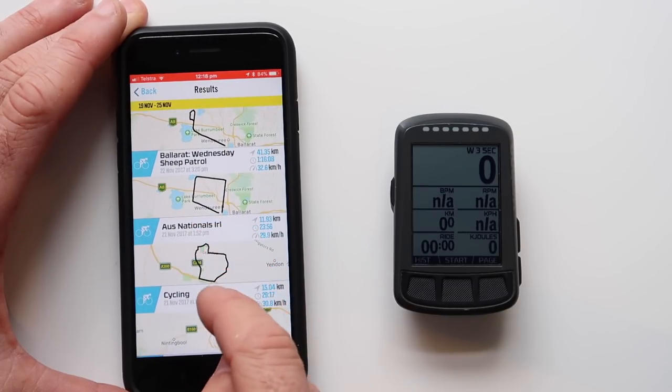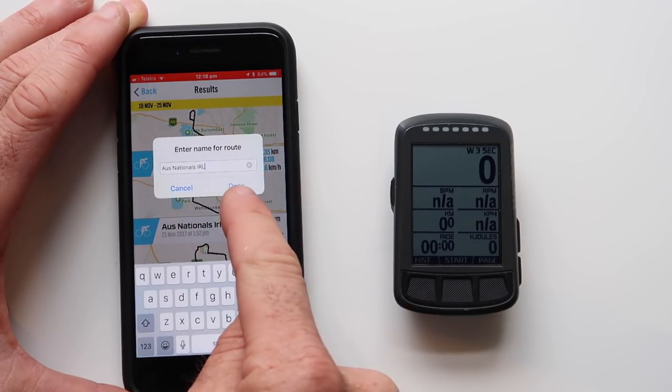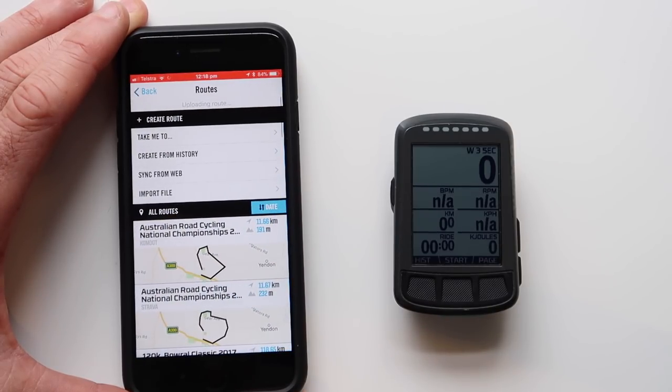We scroll through to the route we want to recreate — I've called this one 'AusNationals IRL' (in real life). Here's the loop. We'll create that and give it a few seconds.